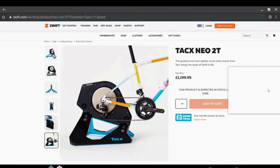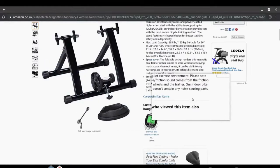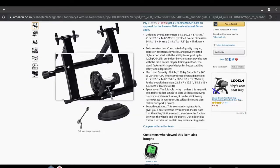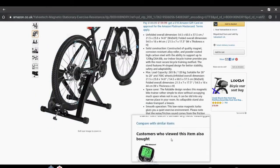The second version is using what's called a dumb trainer. Whereas the smart trainer contains all the gubbins required to speak to the Zwift software, a dumb trainer on the other hand is essentially just a metal A-frame that jacks up your rear wheel and can provide some resistance to simulate road conditions — but the problem is there is no way to communicate with the Zwift software, so you will need to add some additional sensors.